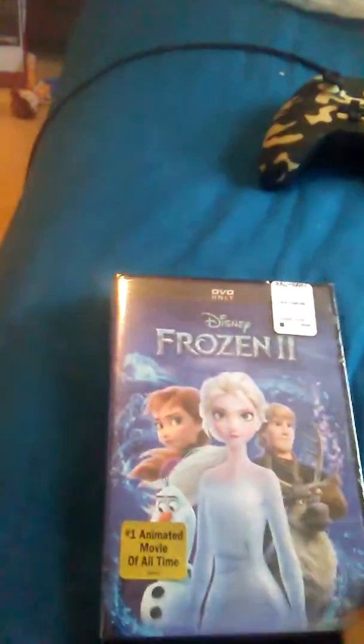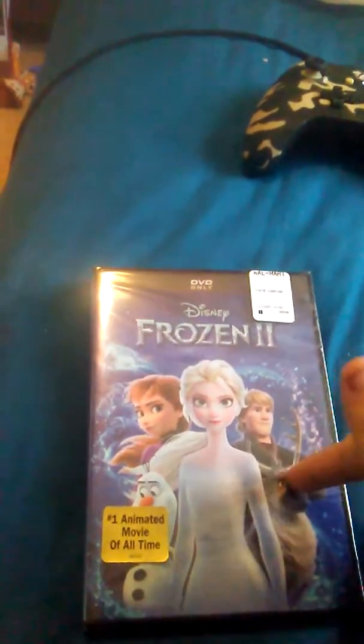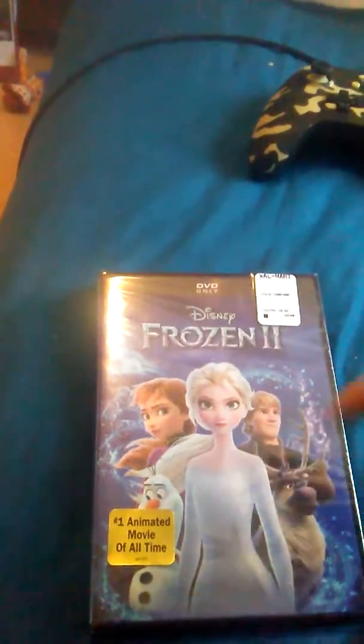Anyway, here's the front with Elsa, Kristoff — I can't remember, Steph or Sif, I don't remember — Olaf, Anna. There's the side, there's the back of it.